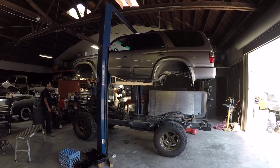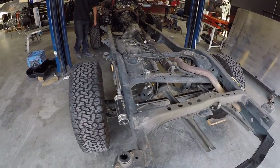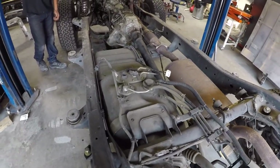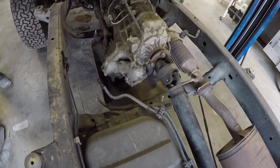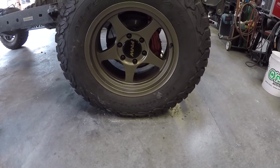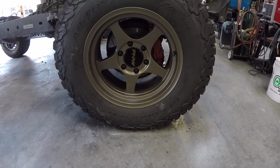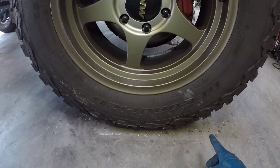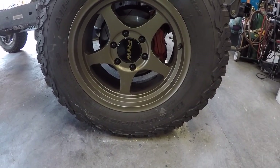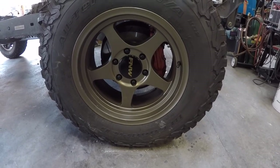So if your 4Runner had a six-foot lift, this is what it would look like. Not every day you get a look at a 4Runner like this. Body is up and off. Now you get to see what everything looks like with the body out of the way. They're going to mark the areas where the tires are so that when they roll the chassis on the floor and move it, they'll know exactly where to put it back. They'll mark all sides front, rear, and side to side so they can drop the body straight down and everything lines up.